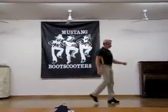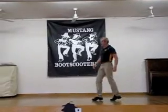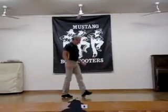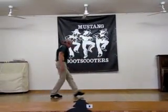Side, behind, turn, step, pivot, turn, pivot, turn. Forward, rock, back, lock, back, back, and hold, and quarter turn.